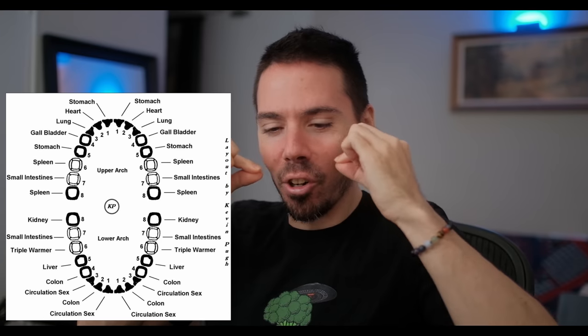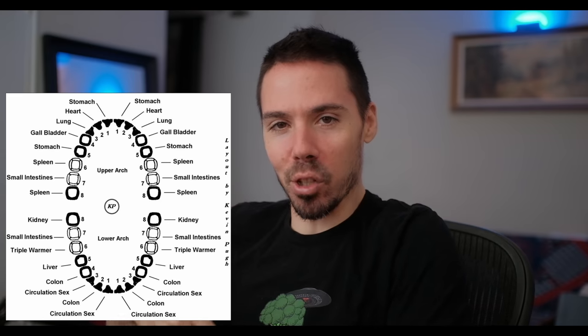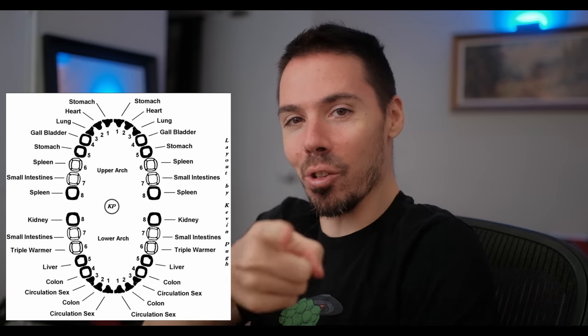I like to rinse my mouth out after every juice. Josh X on YouTube did a long fast with orange juice and swished it in his mouth just to prove nothing bad would happen — and nothing did. I had some tooth sensitivity in the beginning, but now my teeth feel better than they ever have — they're getting stronger. Don't be afraid when you think the sugar and acids are killing you — it's detox. Look up a tooth meridian chart: they're all connected to your organs. If your liver's detoxing, a certain tooth might hurt.